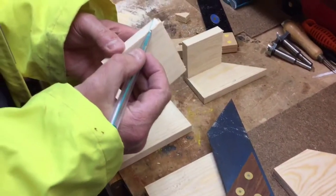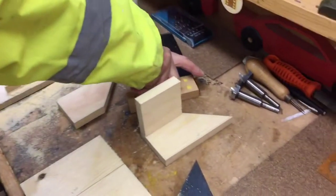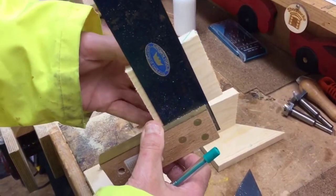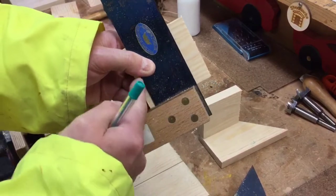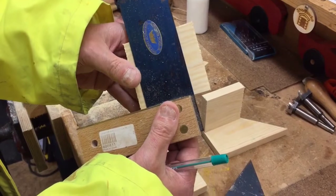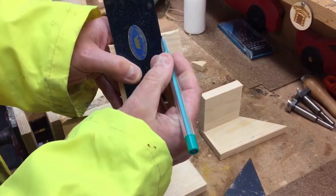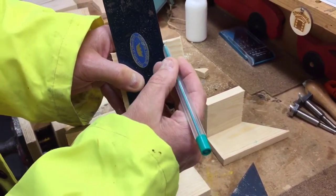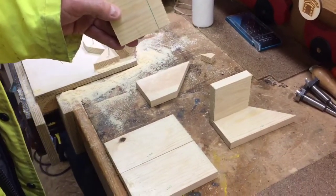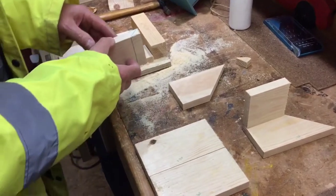And that line there - you can then mark. As long as this is square, this line is square - the top's pretty good. Make a line down there. Now this is the tricky part - we'll just show you this, then we'll go to the next step.